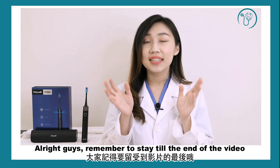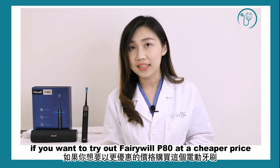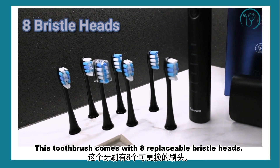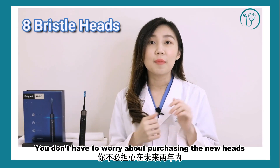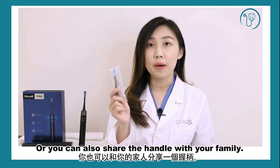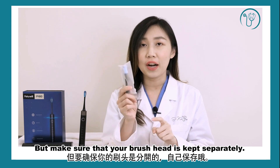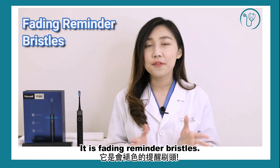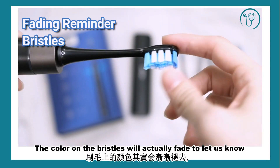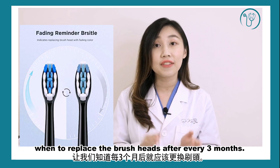Remember to stay until the end of the video if you want to try out this VeryWell PHT at a cheaper price, because there will be a promo code available. This toothbrush actually comes with 8 replaceable brush heads, so you don't have to worry about purchasing new heads within the 2 years to come. You can also share it with your family with one toothbrush handle, but make sure you keep your own brush heads separately. And it has fading reminder bristles — the color on the bristles will fade to let us know when we need to replace the brush heads after every 3 months.